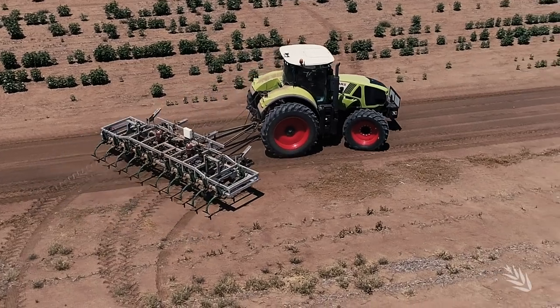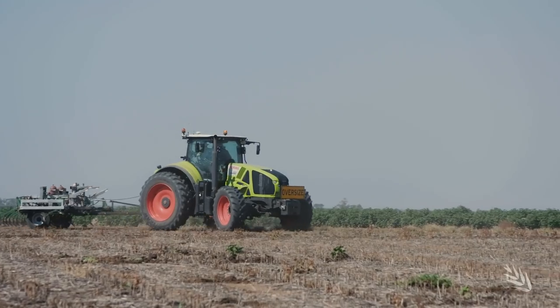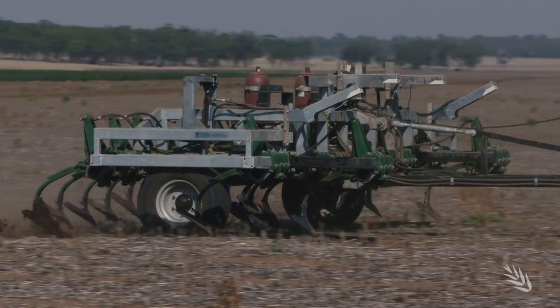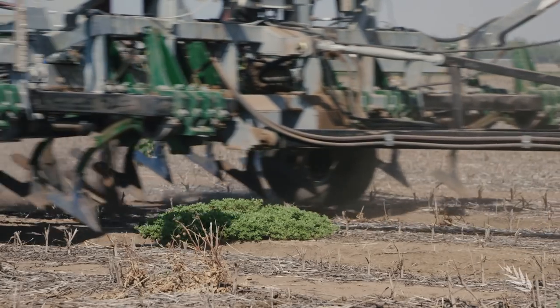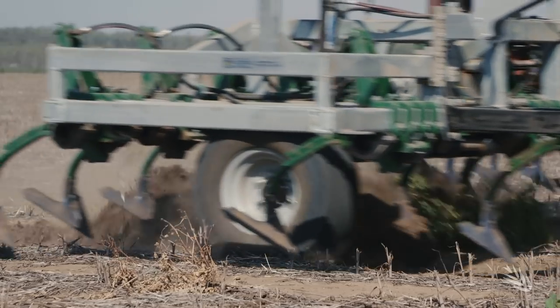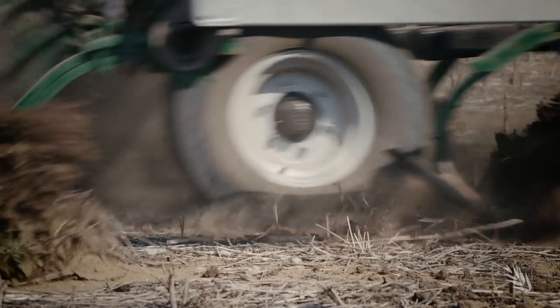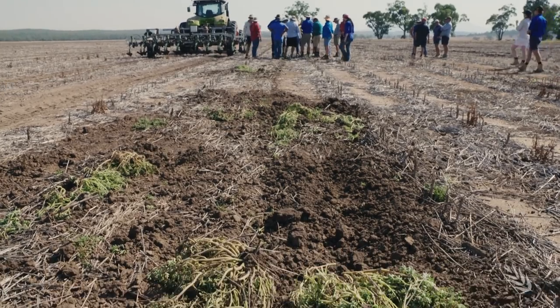As well as evaluating the entire unit, these trials will be used to fine tune the cameras to reduce excessive cultivation. The machine's operating speed is slow compared to a spot sprayer, but running at 10 kilometres per hour means fewer passes are required as it can target weeds at any growth stage.